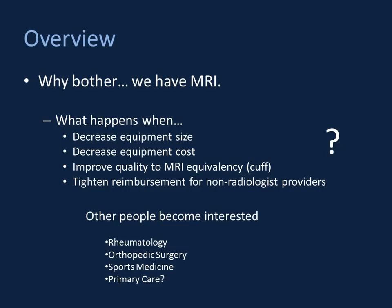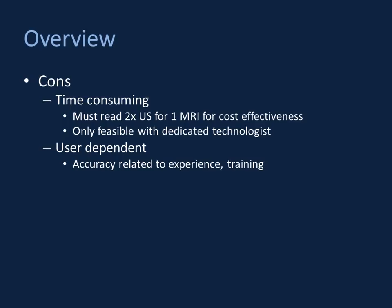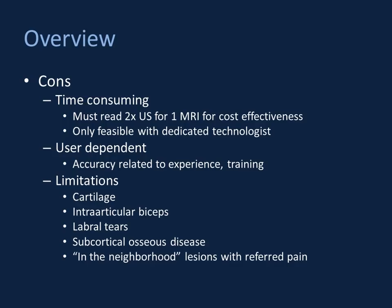There are some downsides with shoulder ultrasound. It is a time-consuming study — based on those reimbursement figures, you have to do roughly twice the number of ultrasounds for every MR to be cost-effective, which really only becomes feasible with a dedicated technologist. It is user-dependent, with accuracy related to experience and training. There are also limitations: articular cartilage, the intraarticular biceps tendon, labral tears, subcortical osseous disease, and neighborhood lesions causing referred pain may not be seen on ultrasound.